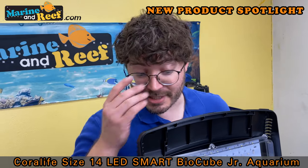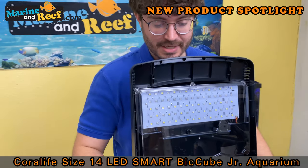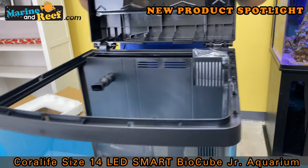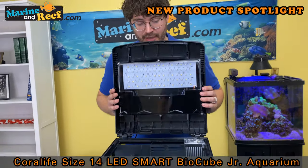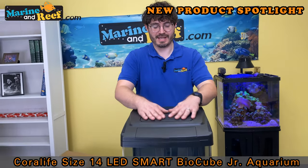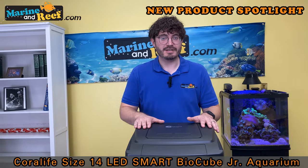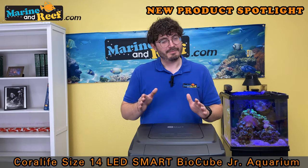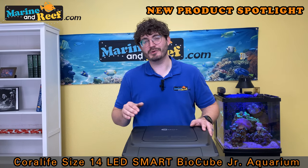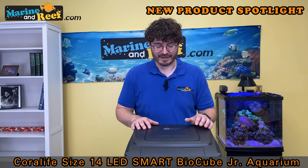Now the things that have changed on this BioCube have been the height. The overall height of this BioCube has dropped down a couple inches. The last BioCube was a 16-gallon; this is a 14. And I believe most of that was an upgrade to the light. When it comes to BioCubes, probably the most frequently asked question we received over the years is can I upgrade the light? It's not because the BioCube lights are bad per se, but they were designed to work for fresh water or salt water, so they were a little too yellow-white for saltwater and a little too cool-white for freshwater.